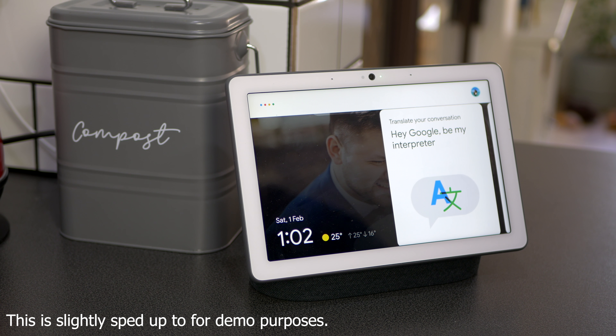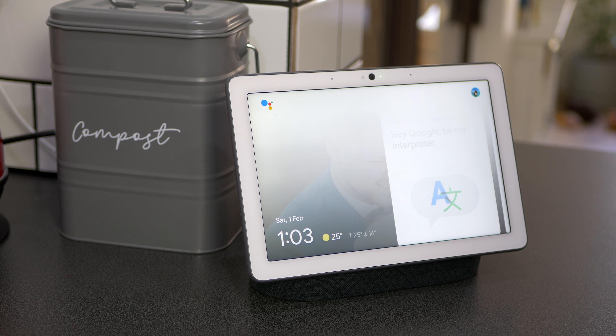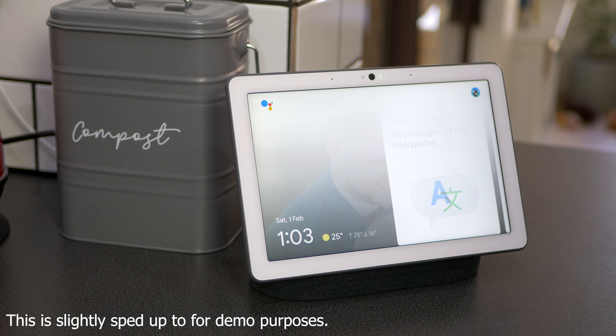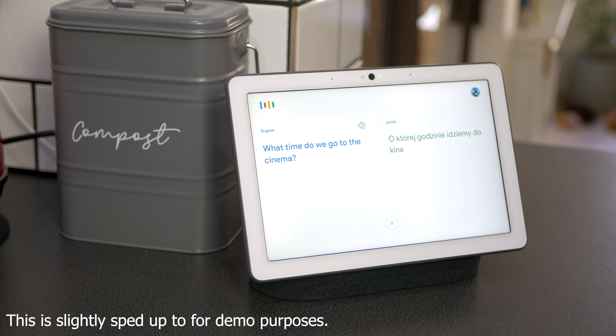There is also a button on the back that you can set a privacy mode, as well as a volume button on the back to control how loud it is. [Demo] Hey Google, be my interpreter. — 'What language should I interpret to?' — English. — 'Sure, what's the other language?' — Polish. — 'Okay, before you start talking, make sure to wait until you hear this sound. Let's start.' — 'Cześć, która godzina?' — 'Hello, what time is it?' — 'What time do we go to the cinema? Tell me what your favorite movie is.'